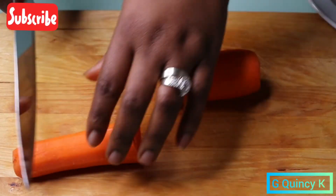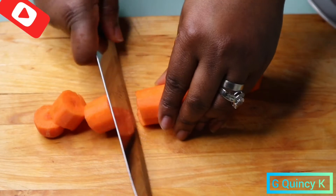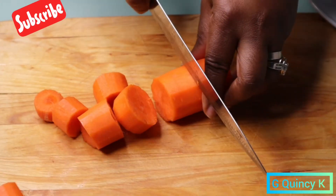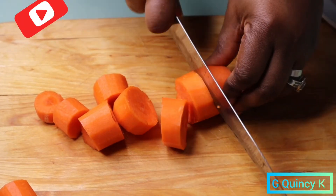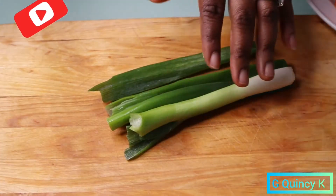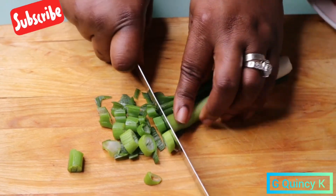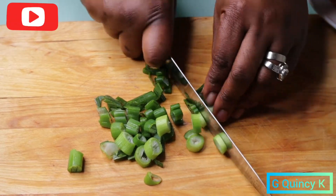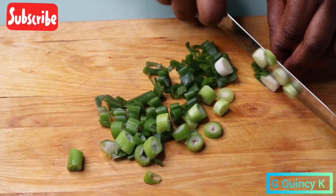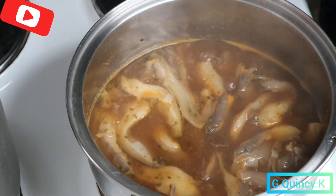I'm going to use the carrot to cook it. I didn't add any Irish potato, but if you want you can add Irish potato. Then after chopping the carrots, I'm going to chop the spring onions as well. After this I'm going to check the mushroom on the fire to see how it looks.